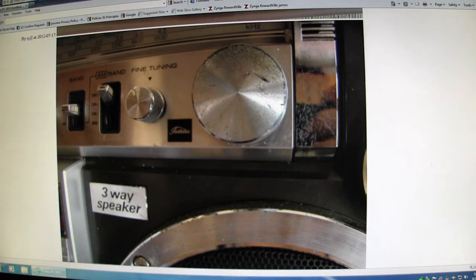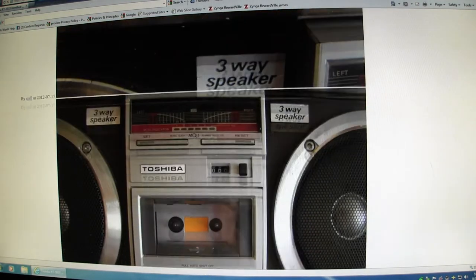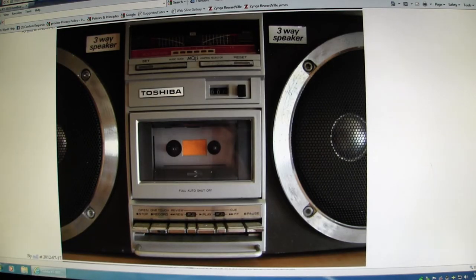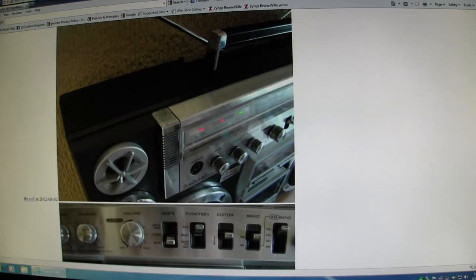Here's the scratches I spoke of previously. Another picture. See the bass treble — by the bass knob has a scratch on it. There's that. Another view. Another way.